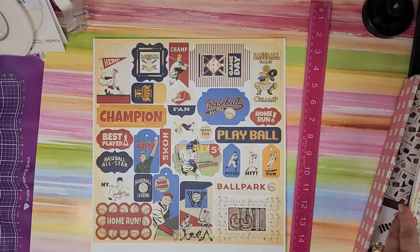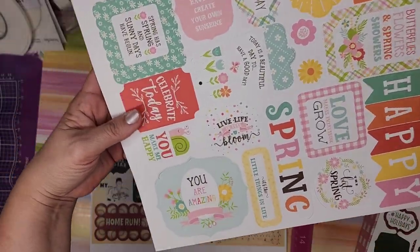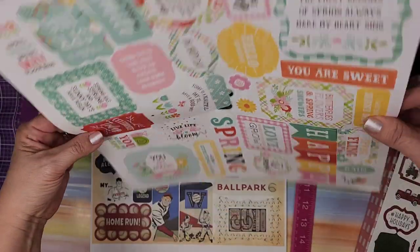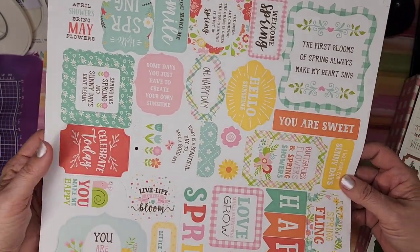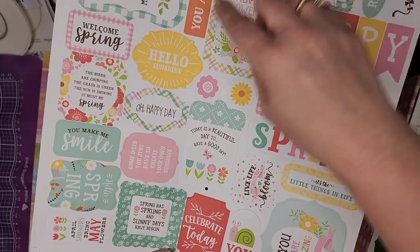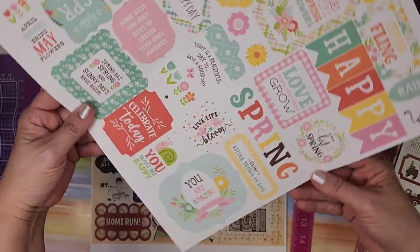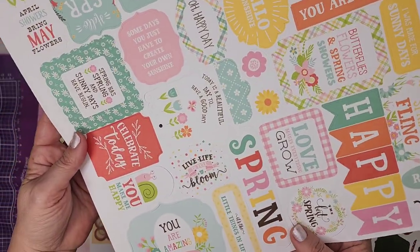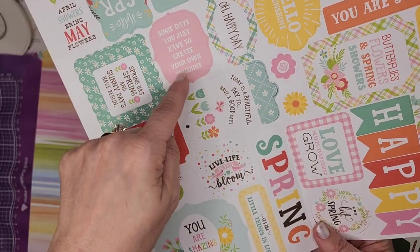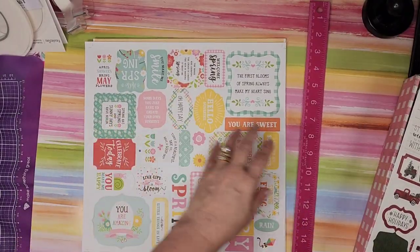The next one looks like it could be spring or Easter — 'Hello Sunshine,' 'Happy Day,' 'Love Grow' — very pretty colors. I like this. Some days you just have to create your own sunshine — that I like very much.